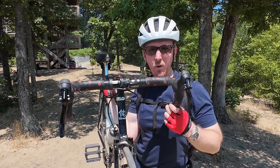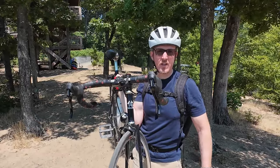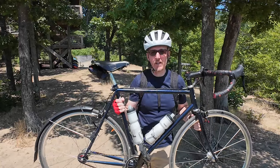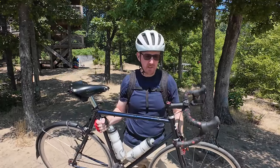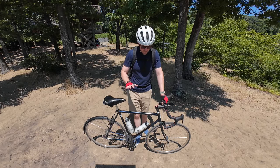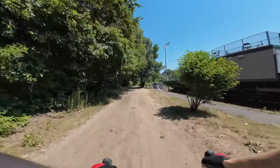Do you need a gravel bike, or will a bike like this — rim brake, 25mm tires, single speed, steel — suffice for most of the gravel you can find out there? This is my Wabi Classic. It's a full steel bike, single speed, rim brake, 25mm tires. They're 28mm but they only go up to 25mm because the rims are really narrow. This is probably the worst bike you can ride for gravel, but I want to test it out and see the limits of 25mm tires with rim brakes.